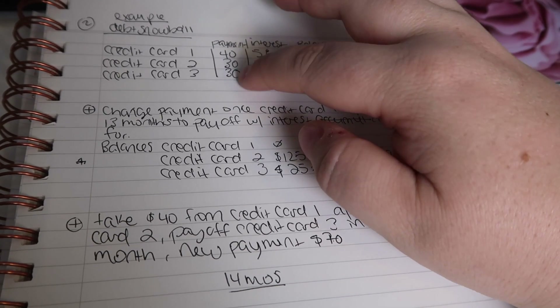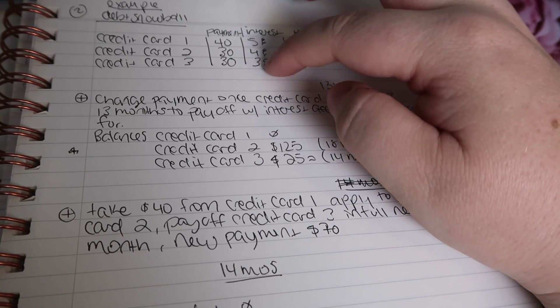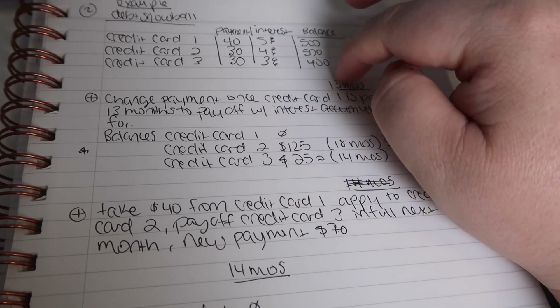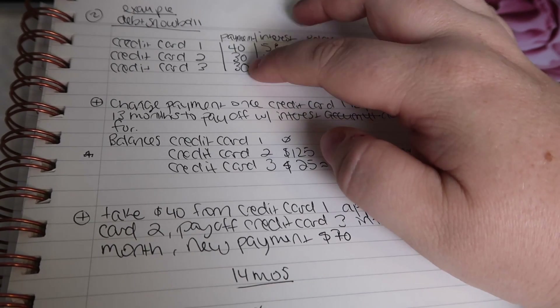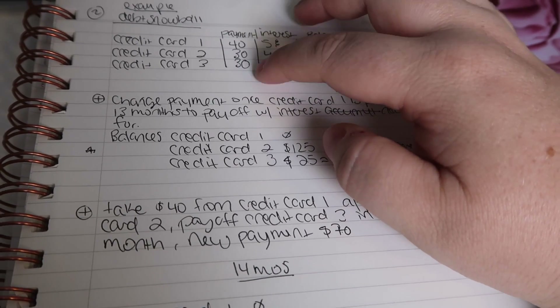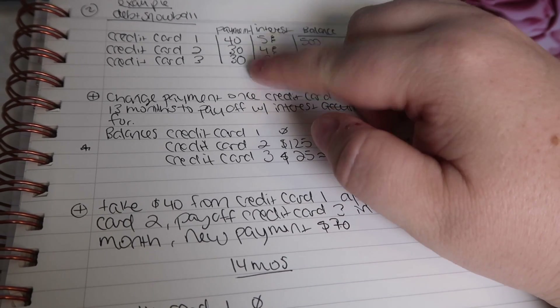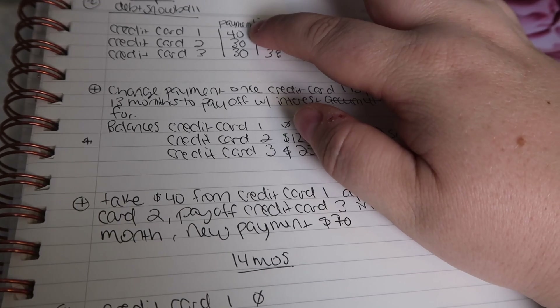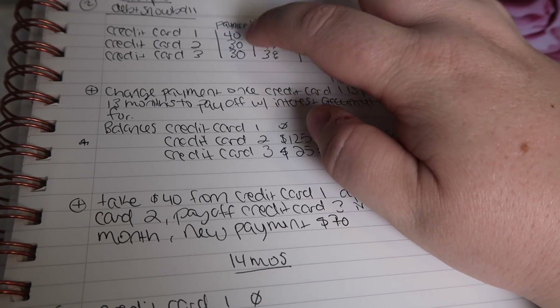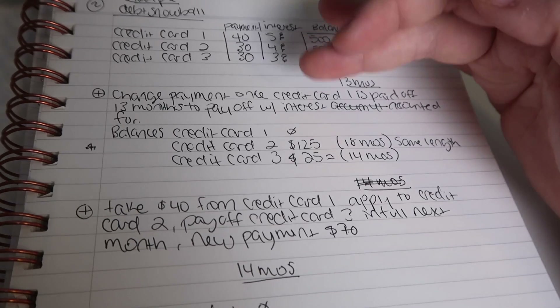You would go ahead and split that freed-up payment between the two remaining bills. When I calculated it, I noticed that the last bill — because it's a smaller amount and we were already paying a fairly decent amount — would only take one more month to pay off. So just continue that payment as-is, and take the full freed amount and apply it to the second bill so it can get paid off faster.